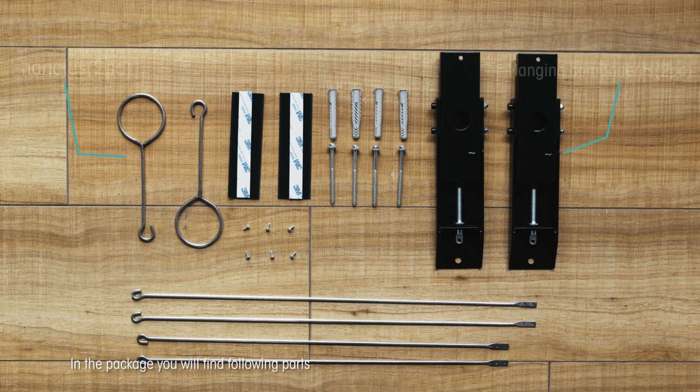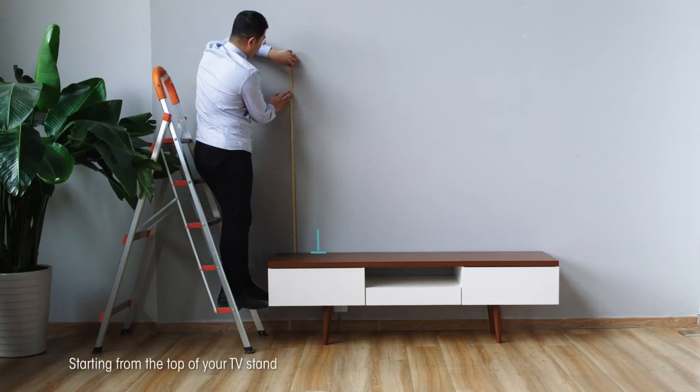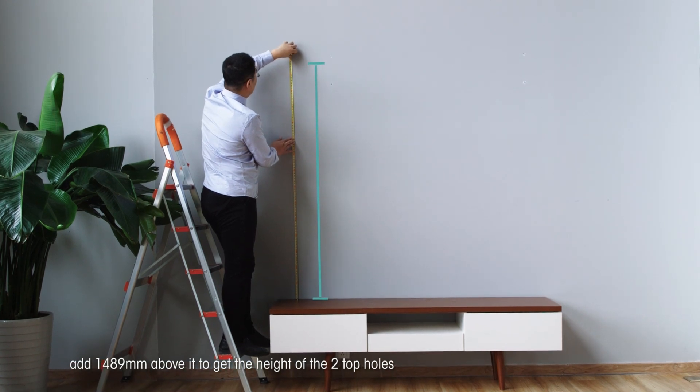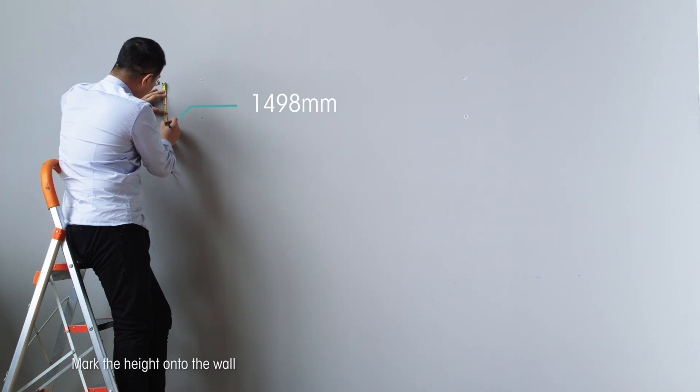In the package you will find the following parts. Starting from the top of your TV stand, add 1,489 millimeters above it to get the height of the two top holes. Mark the height on the wall.